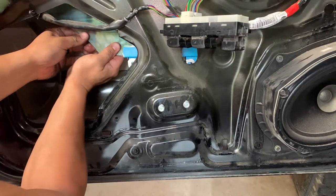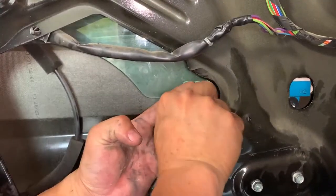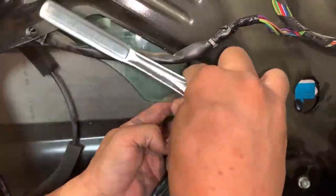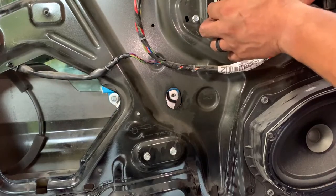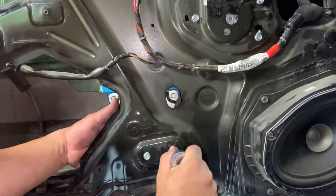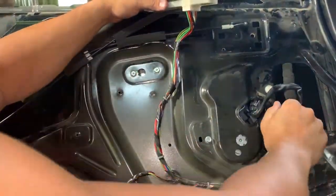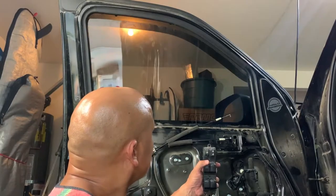Carefully lower the window glass down and attach it to the motor. One of the bolts will be easy to access. You'll need to plug in the electrical connector and raise the window slightly to access the other bolt. Double check that the bolts are snug. Test that the window raises and lowers smoothly before putting it all back together.